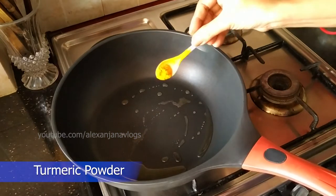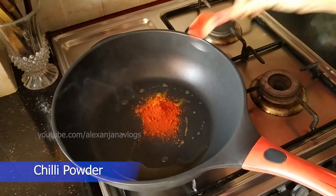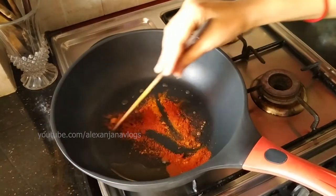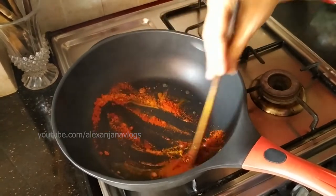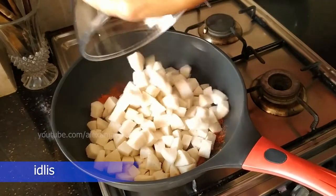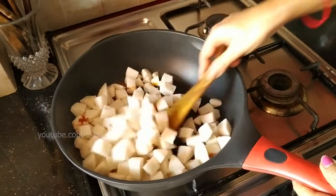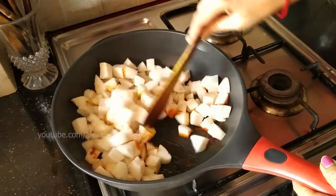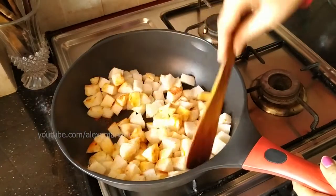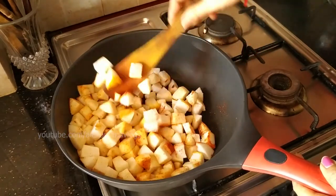Pour 1 tsp of garlic in a small piece of garlic. Now let's fry it. Add the idli to the plate. Now let's fry it.